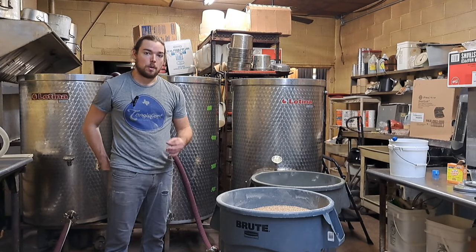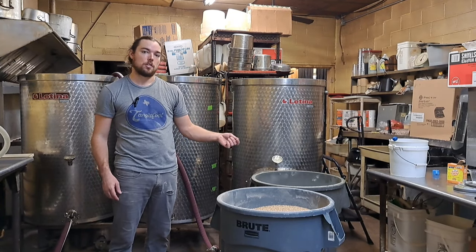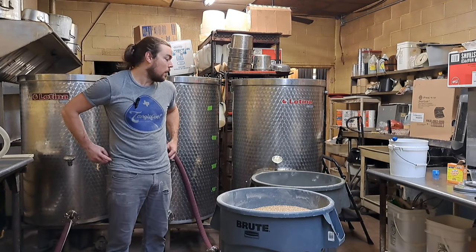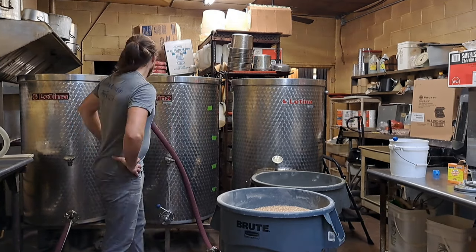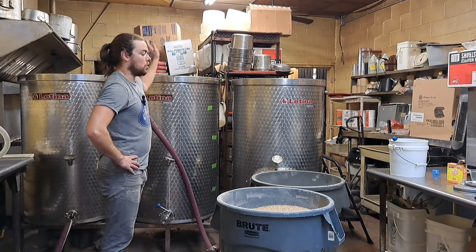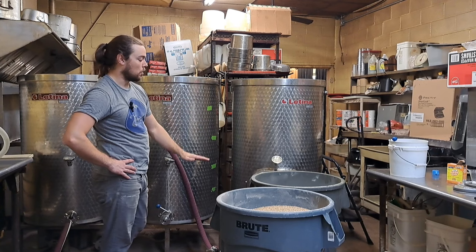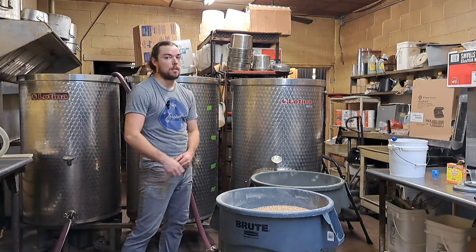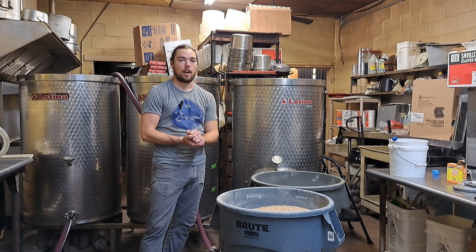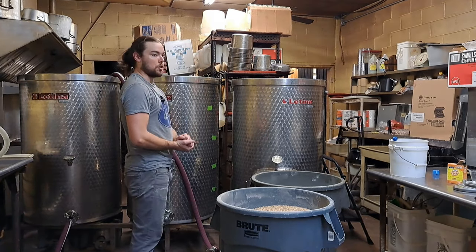I checked the temperature of our strike water and it's a little bit warmer than the thermometer was reading. I used a digital thermometer to double-check — always check yourself. It's about two degrees higher than I was anticipating, so it's about ready to introduce the first layer of water into the mash tun. We're going to bring the hot water above the grate so that the grain has something to land on and it's not just dry on the grates, and then I'll proceed mashing in.